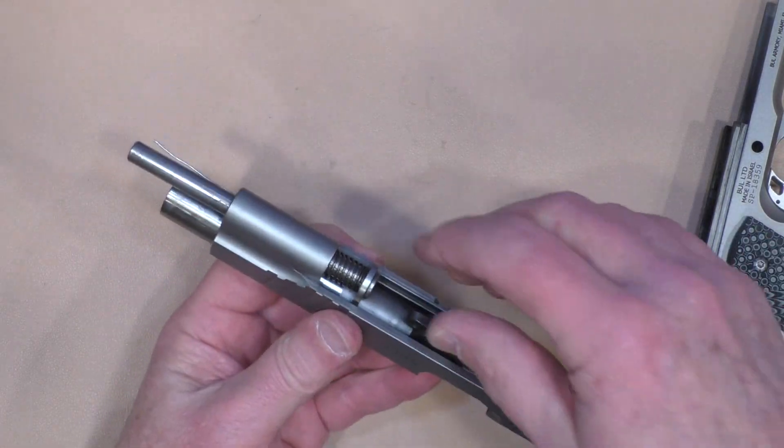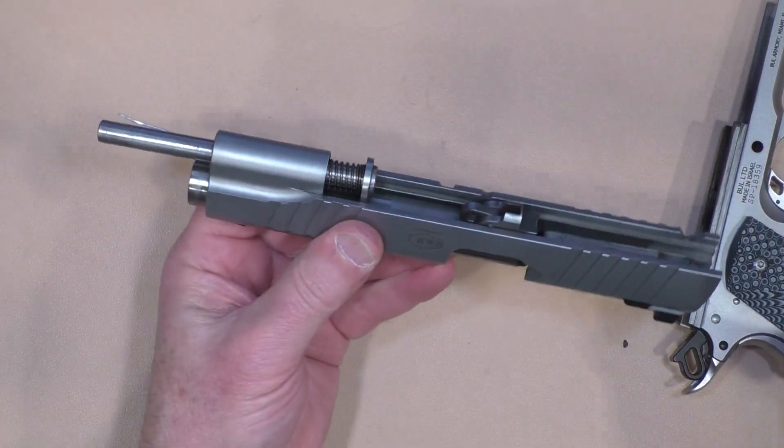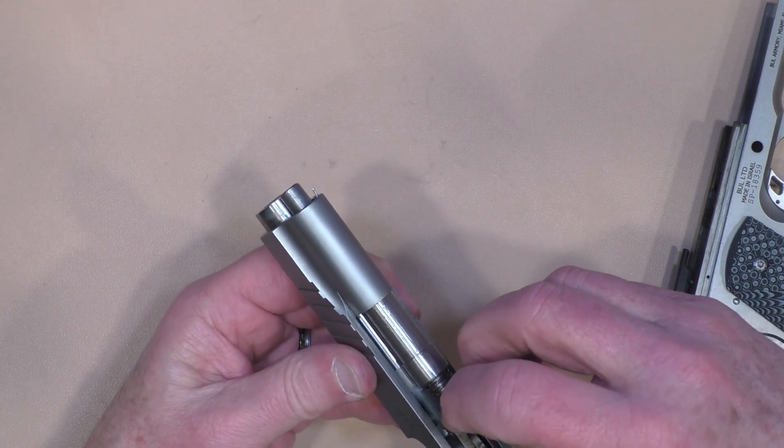The frame comes off and now the guide rod is in the forward position. As you pull it out, the bushing comes with it.